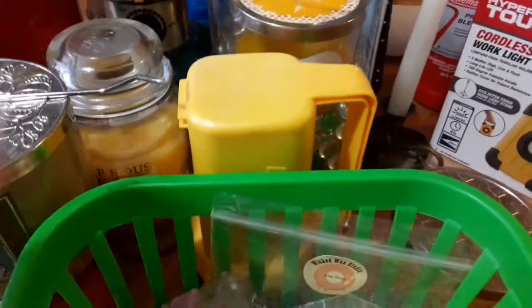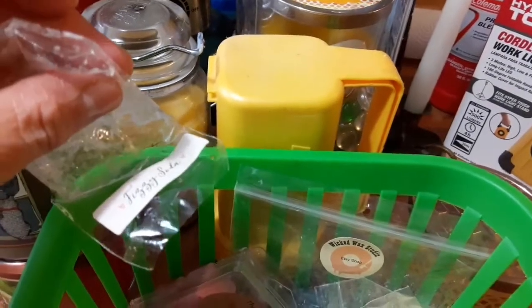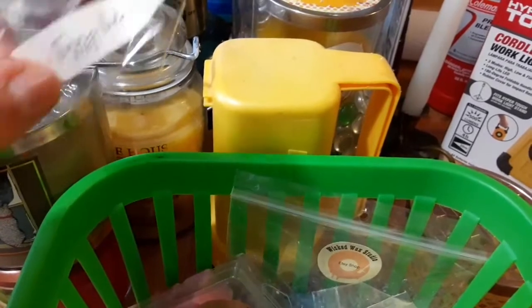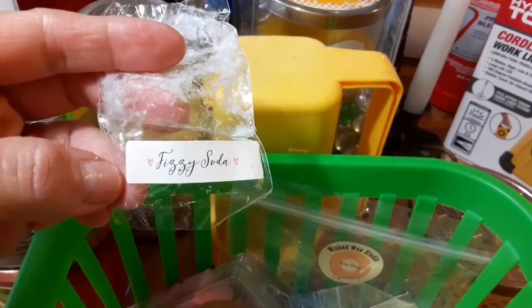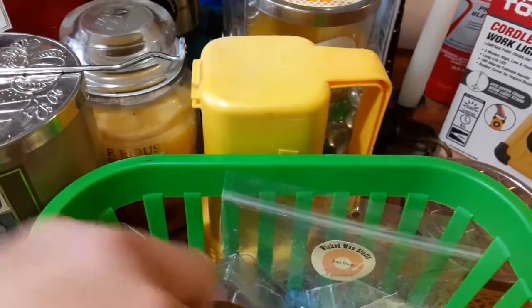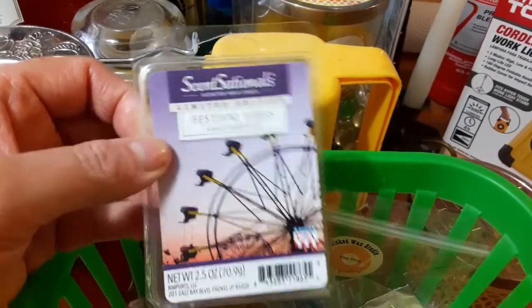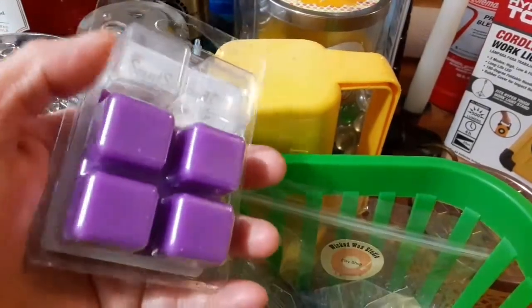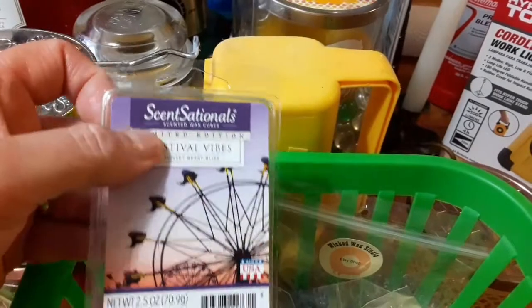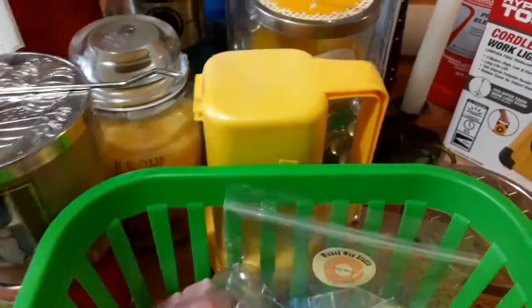This one is the Fizzy Soda — I give this one a 5. It's not totally scentless, but it's also not super strong, so that one's a 5 and I don't know who that's by. This is Sensational Festival Vibes and — you guys usually know — I use two cubes, and I give this one an 8. It is awesome, I like that scent.